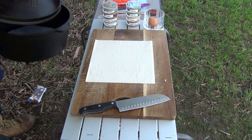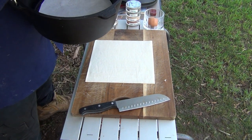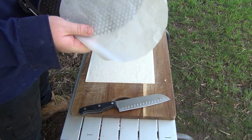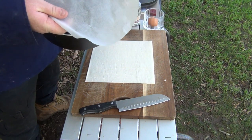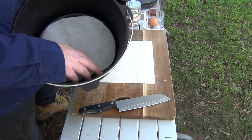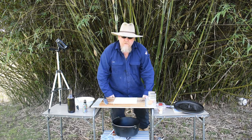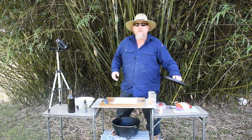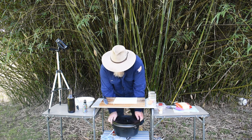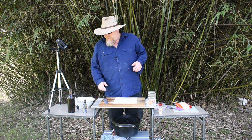That's the camp oven there. What I usually do is just use a trivet and a little bit of baking paper, which I find very handy. I usually do about 20% of the coals on the bottom and then about 80% of the coals on top of the camp oven, and it takes about 20 minutes and you're done.